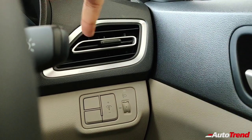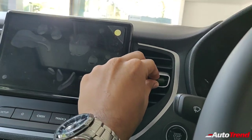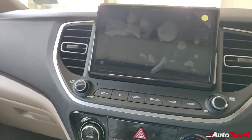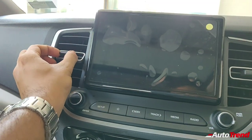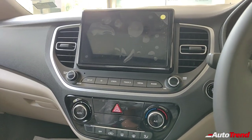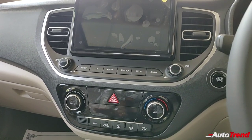What's different is the design of the AC vents — these are kind of inspired by the Hyundai Creta and they look really nice. They have got a good quality feel, with a wide range of adjustment.